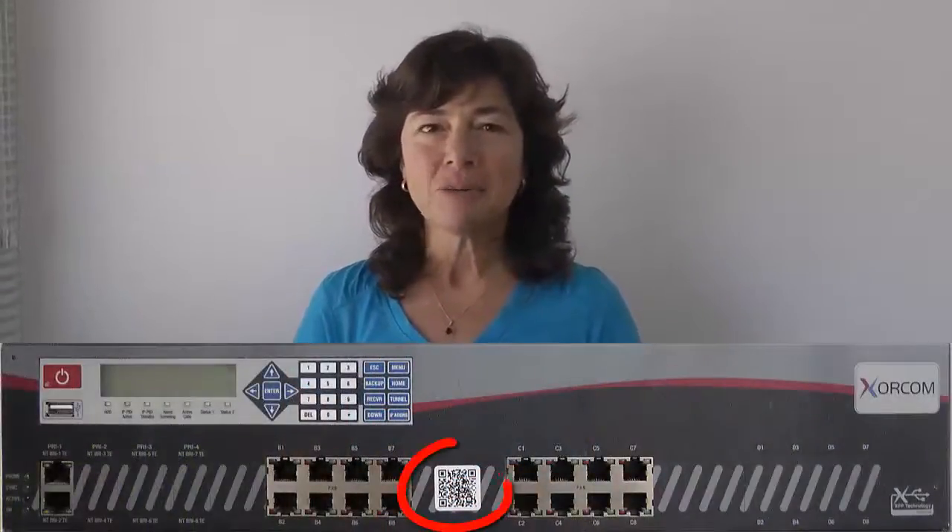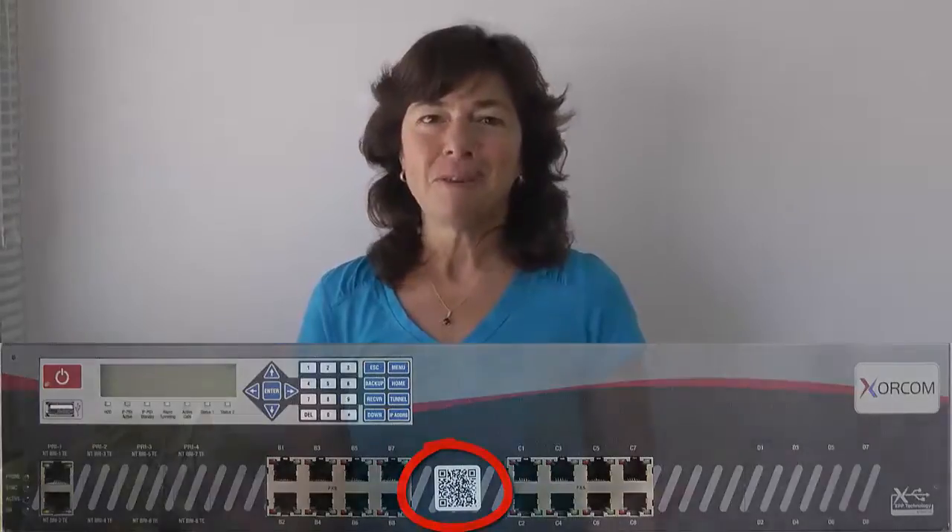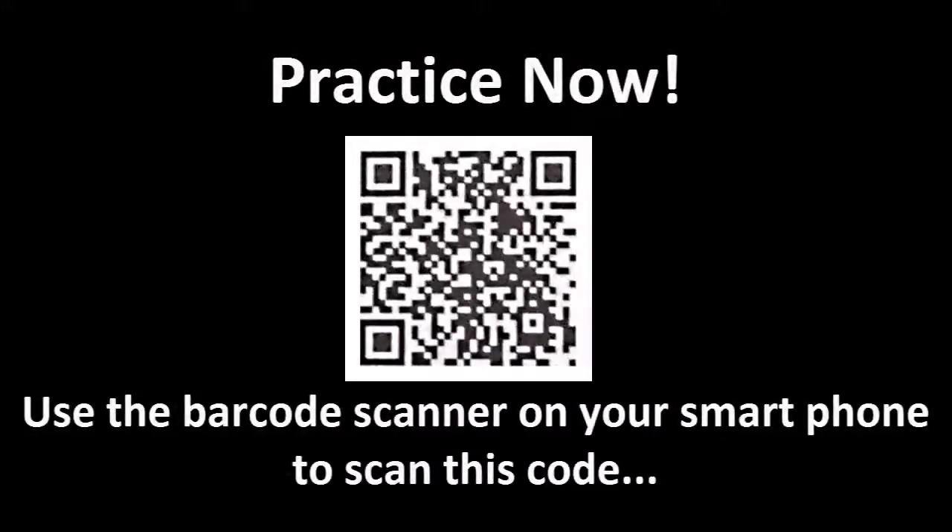Okay, so that's our QR code program. We hope you take advantage of it. When you start to see your shipments come in with the little stickers in the center, you'll know what to do with them. We look forward to getting your feedback. Thank you very much. I invite you to try out the technology right now — pause the video and use the barcode scanner on your smartphone to scan the code that you see on your screen. We'll see you next time.